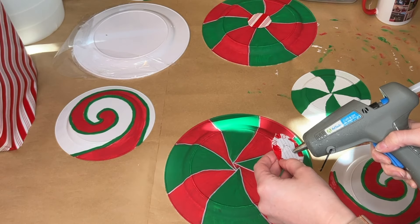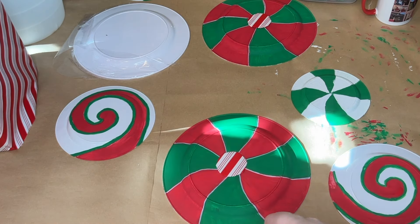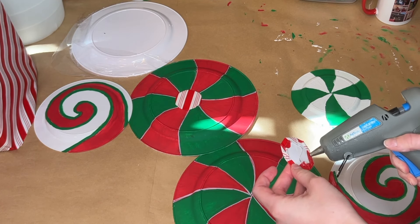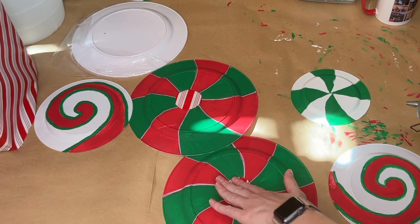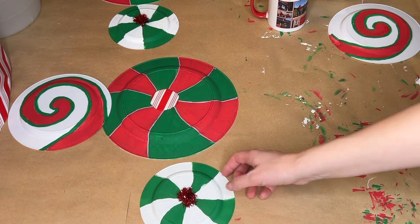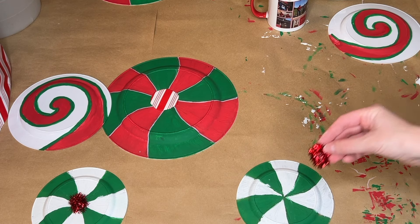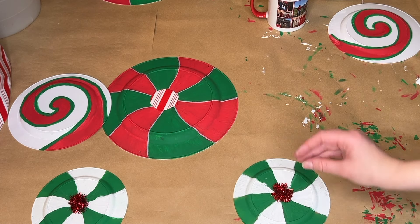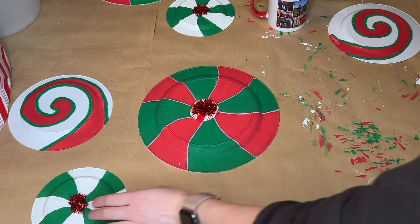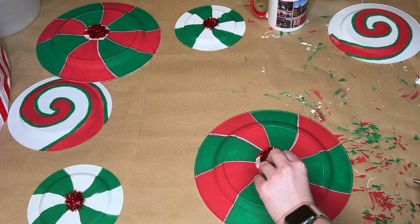Because these plates were clear, not white like the others, I did have to go in with one more coat of paint — three coats total on these. Next it was time to embellish our peppermints. I covered an index card in some of the candy cane wrapping paper, cut it into a circle, and hot glued that down into the center of our larger plates. For the smaller plates I took a bit of red tinsel and placed that down in the center, and also in the center of our larger peppermints.